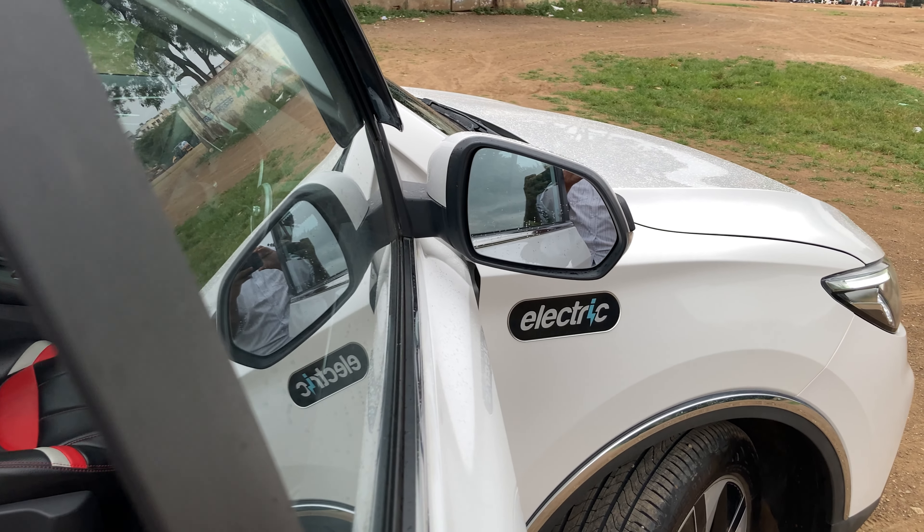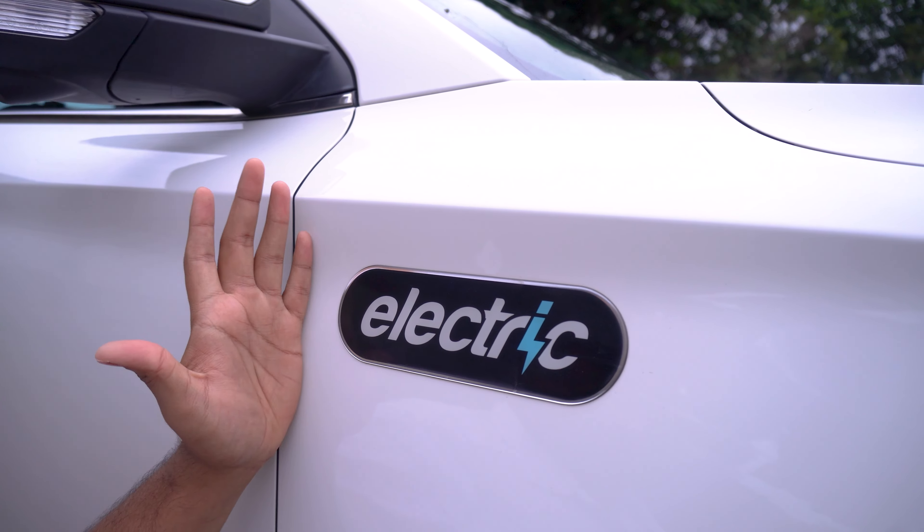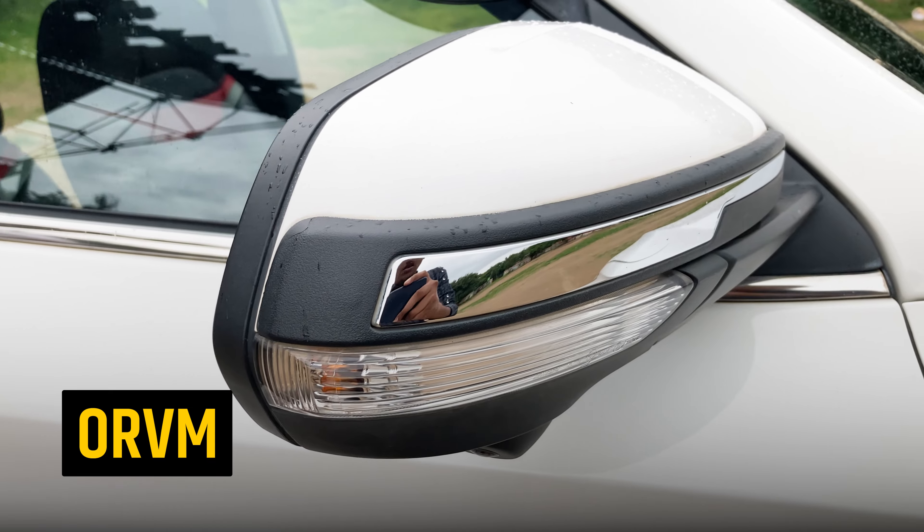If you look at the fender, you will see an electric badge, which is the only electric badge available on this car. There is also a chrome accessory here.